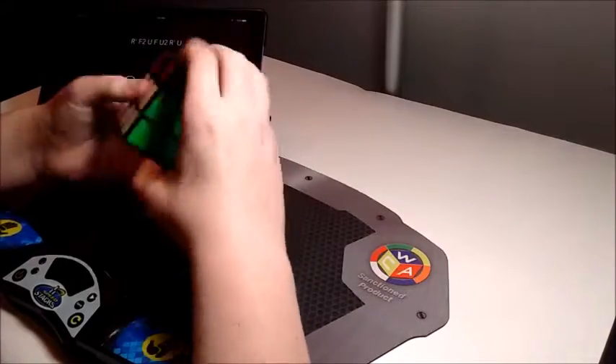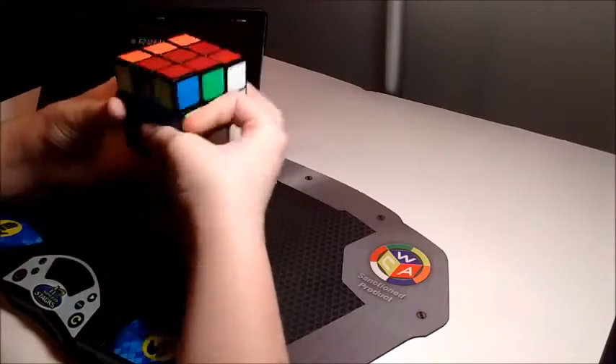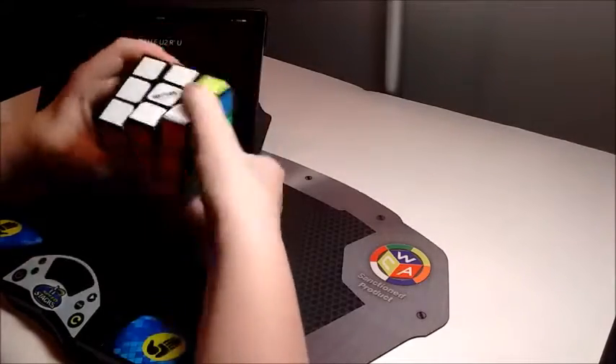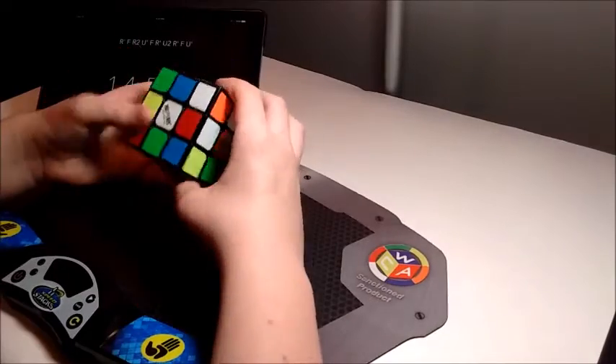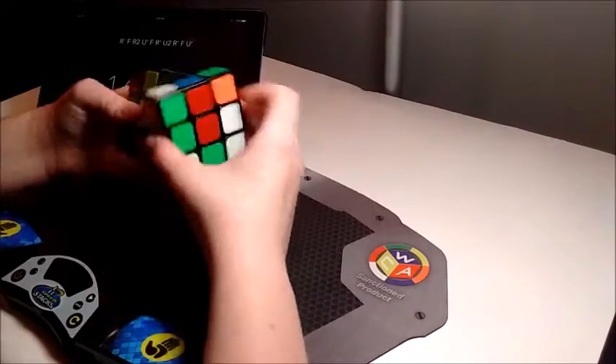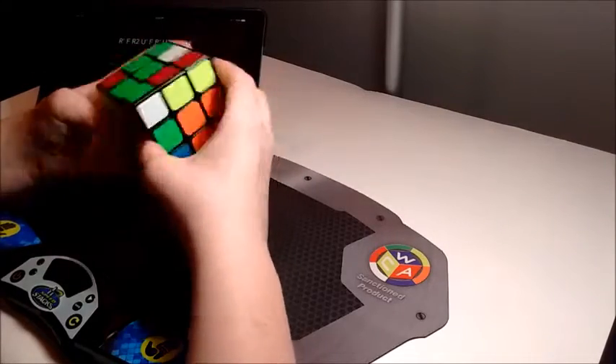Another advantage of having a solved 2x2 block, other than the fact that it'll make you want to solve those sides, is that even though your recognition will likely suffer, at least at the beginning of practicing, you'll still get about your normal times or even better, even while practicing color neutral, which will motivate you even more.